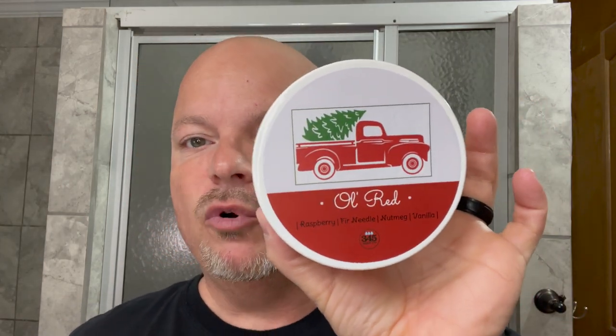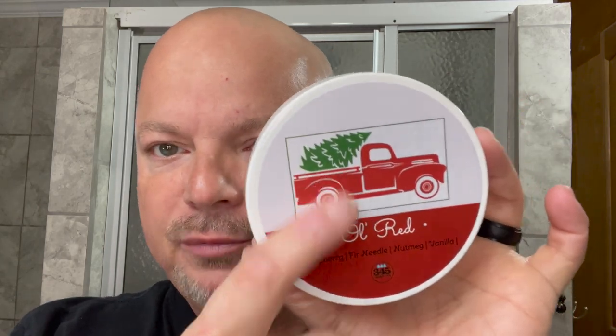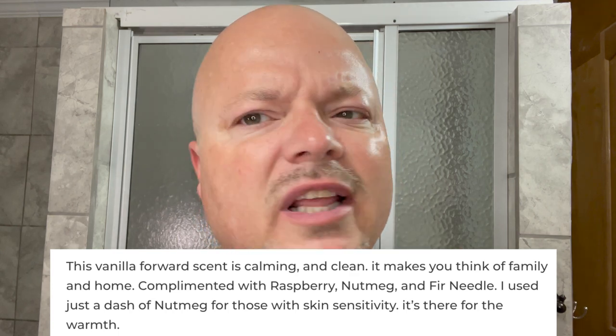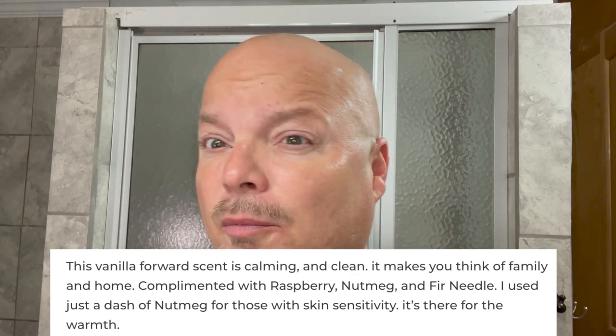Thanks so much for joining me today. Today we're going to be using 345 Soap Company Ol' Red. I don't know if this was a holiday offering — kind of looks like a Christmas tree back there and it's red and green — but this smells good. To me, it's kind of almost a gourmand type scent, but it's a beautiful scent strength right at medium. The notes are vanilla, raspberry, nutmeg, fir. Really, really beautiful scents. If you like gourmand type scents, this one is very good.